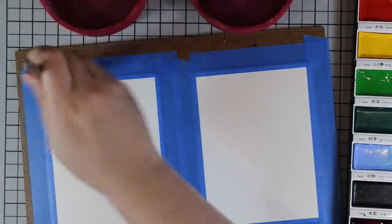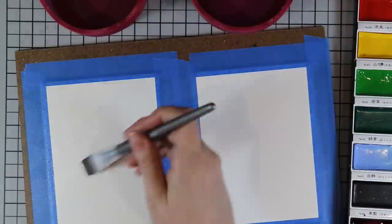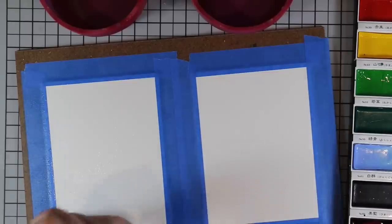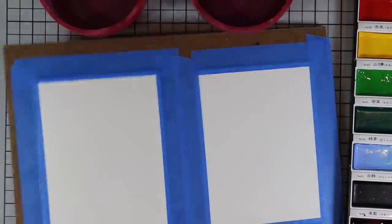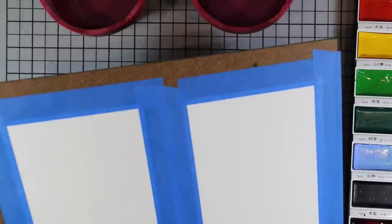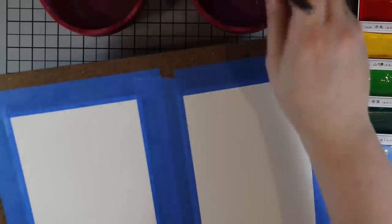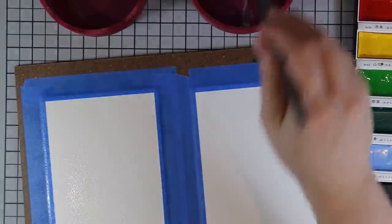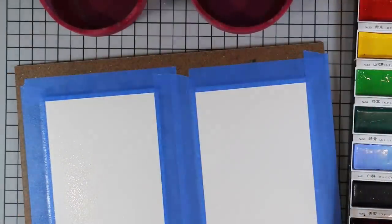I sprayed water on the colors I assumed I was going to use, because with these it really helps to get them wet for a bit and then work up the color. Then I started with the first panel on the left and just applied water first to wet the watercolor paper, which enables the color to move around a little bit more.